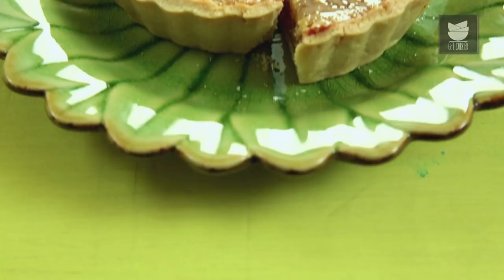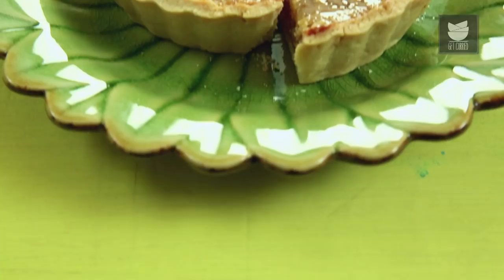Our Treacle Tart is baked and ready. Before demoulding, allow it to settle and rest for 5 minutes. A magical and sweet Treacle Tart from the movie Harry Potter is done and ready. Enjoy this with your family and friends. Do not forget to like and share the video, and subscribe to Get Curried.